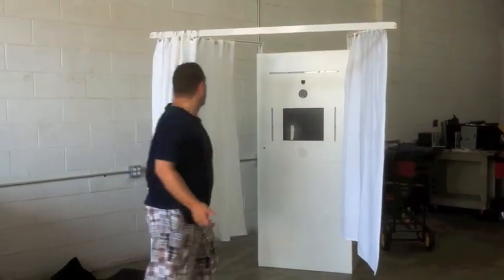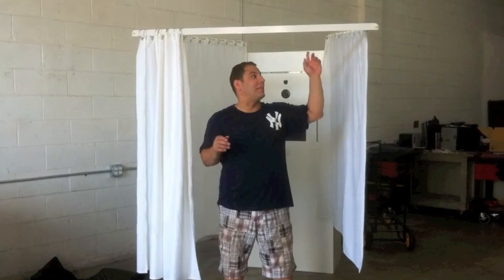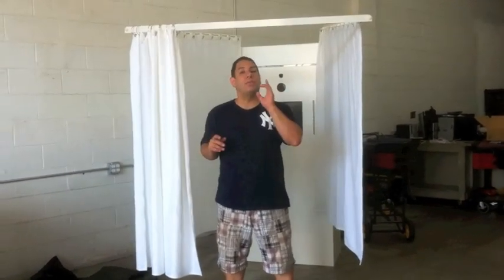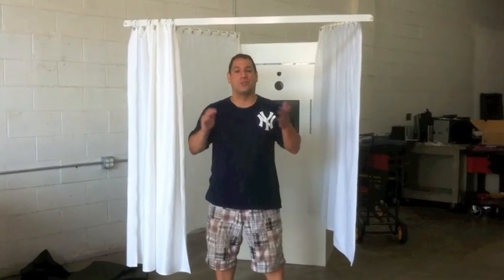Your Vanity is just about ready to go. In the next video, we're going to show you exactly how easy it is to set up the LED lights, power up your Vanity Entourage, and we'll even give you a sneak peek and show you how everything is locked tight and securely so you don't have to worry when you're getting to and from your gigs. I'm Ken with Vanity Photo Booths featuring the new Vanity Entourage — stick around, we'll be right back.